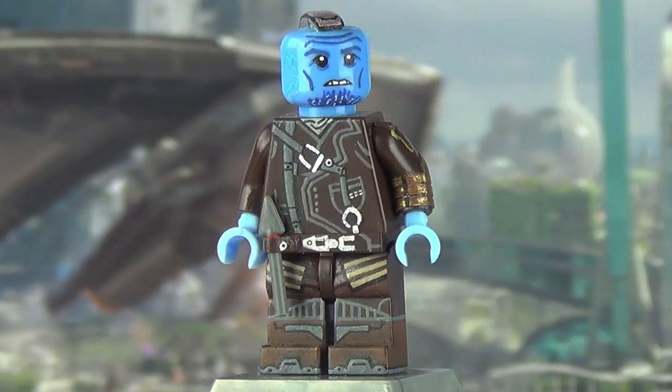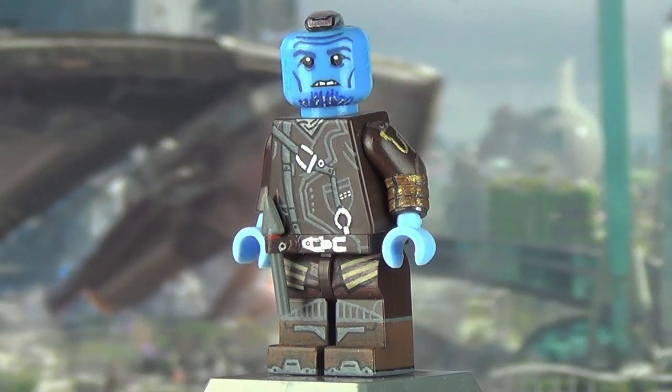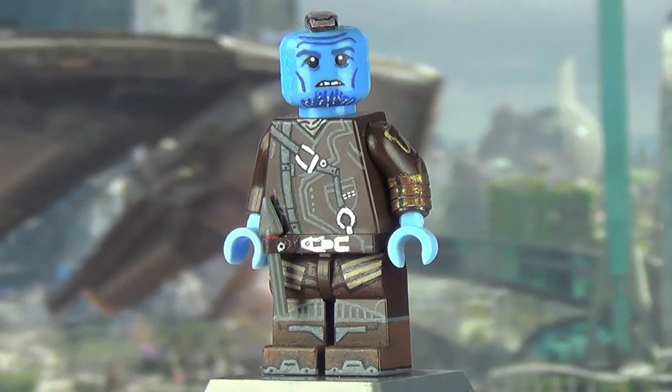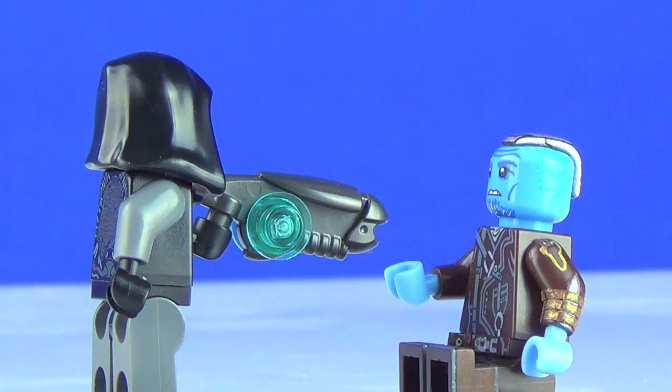That is pretty much it for Yondu Udonta. I really hope you enjoyed the showcase video, and hopefully it won't be my last Guardians of the Galaxy minifigure — but if it is, I am definitely more than proud of this one, and hopefully you guys are too.